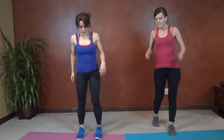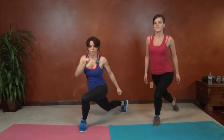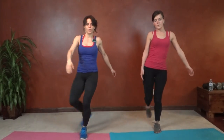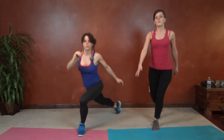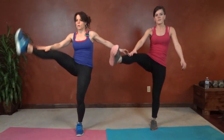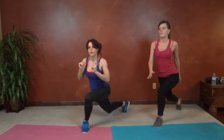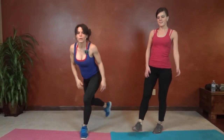Next we're going to have a curtsy lunge kick. We're going to start by kicking our right foot — step back toward the left corner, and kick. You can either step your feet together in between and then step back, or step straight back into it.